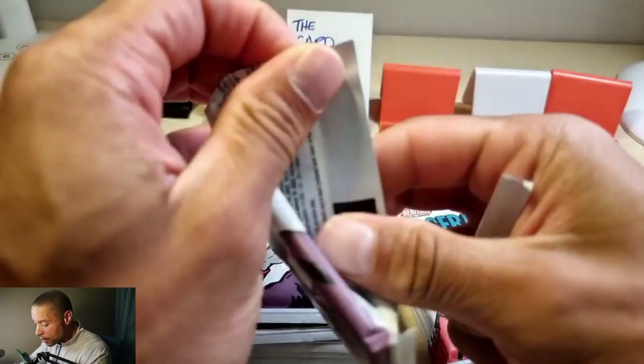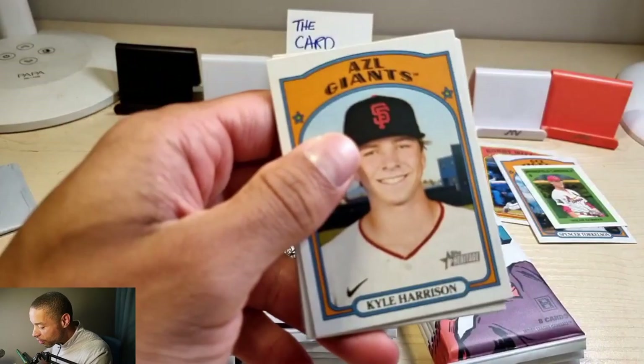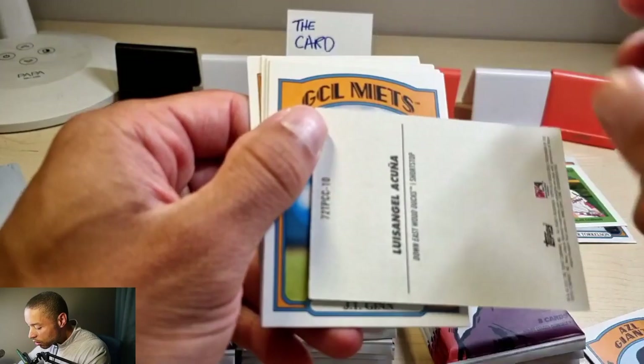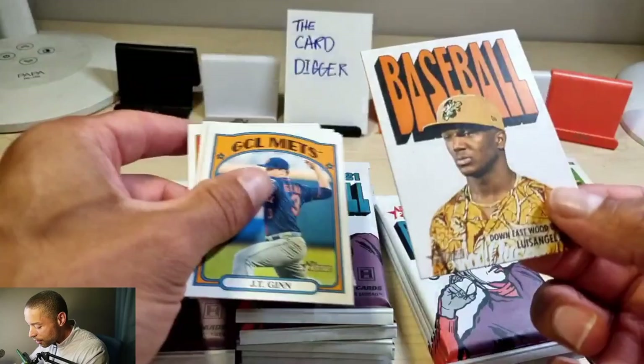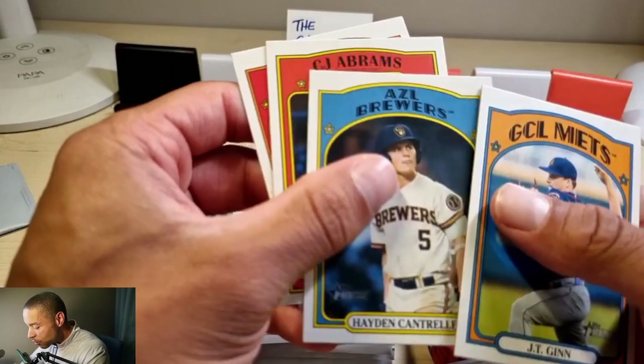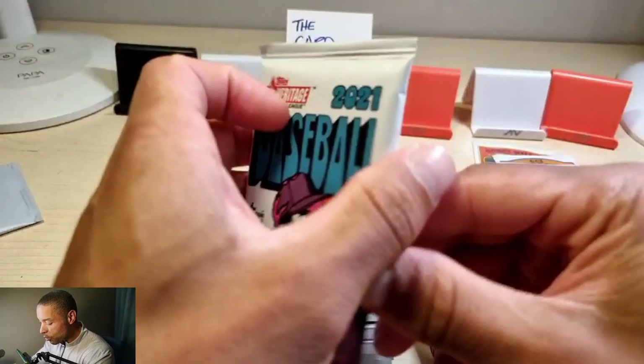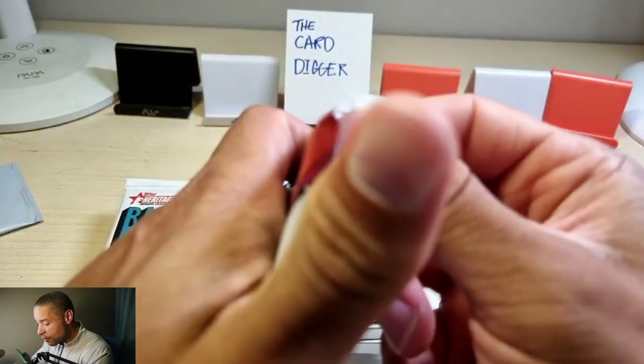I don't know if they have the variations like the other ones. If I could have gotten these earlier I would have just gotten these instead of the major league Topps Heritage — I wasted my money on that. Kyle Harrison, Yordis Faldez, Brandon Marsh. This is a little bit different — Angel Acuna. I don't know what this is, I guess it's just so somebody could sign it. JT Ginn, Hayden Control in action, CJ Abrams — a lot of these guys I don't know.